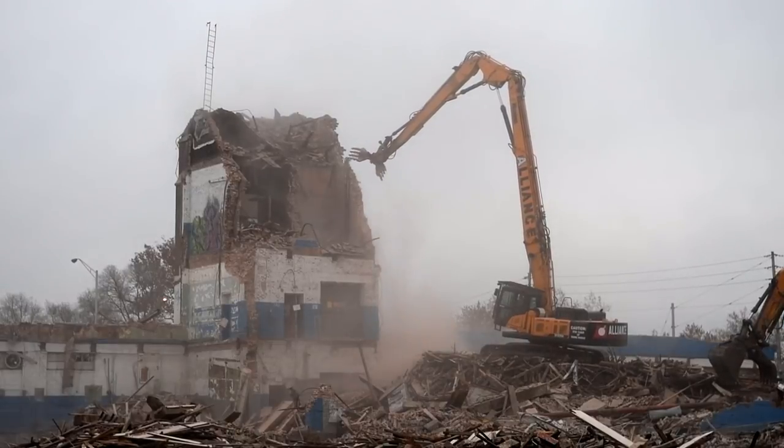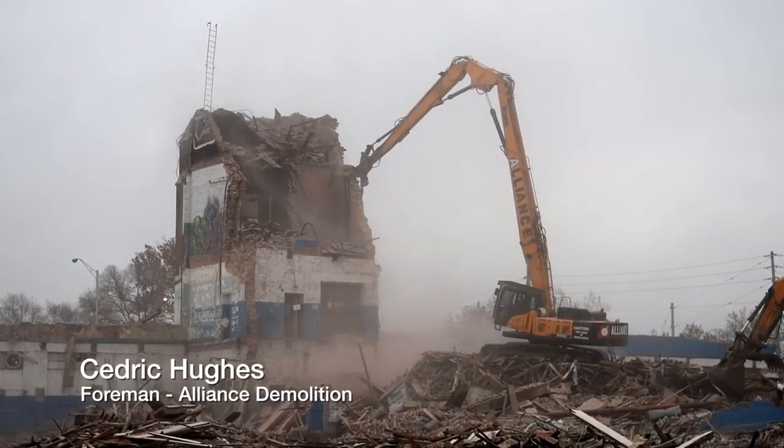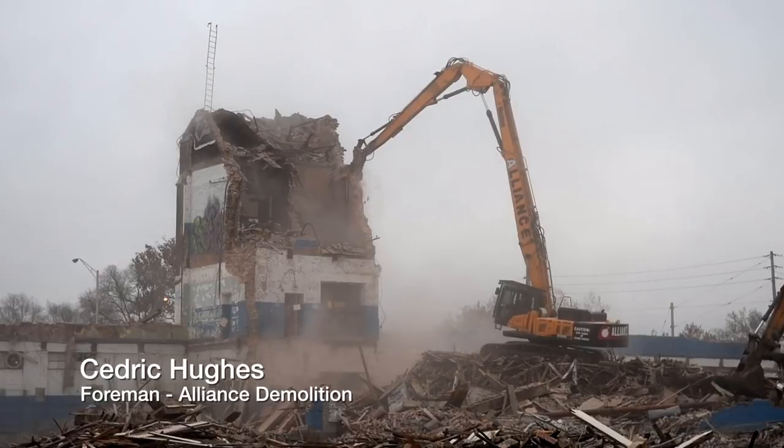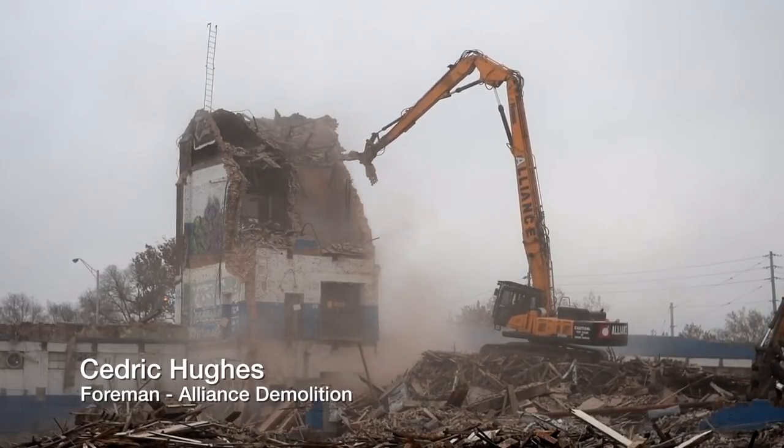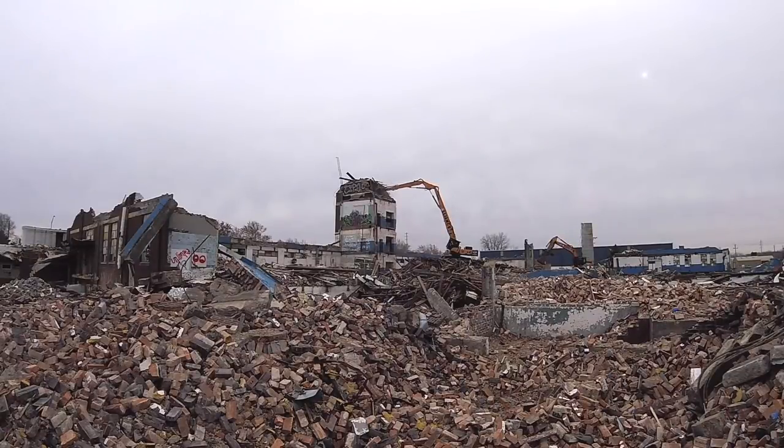We had to raise the elevation in order to take down the tower safely, and it worked out. We raised the elevation 15 feet, and that gave us enough reach to take the tower down.